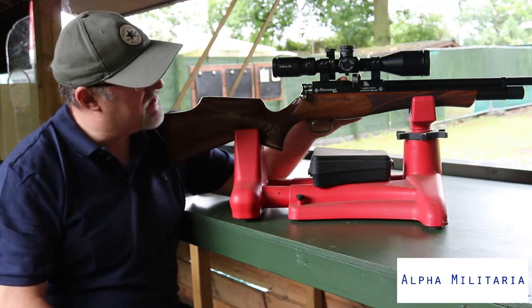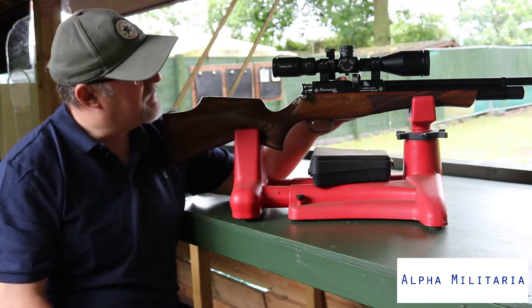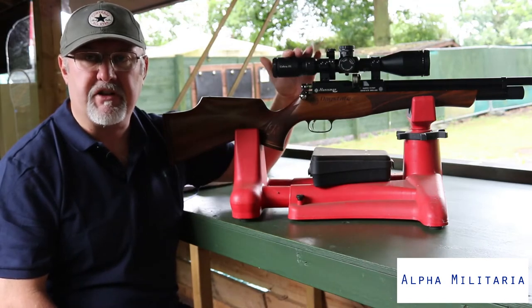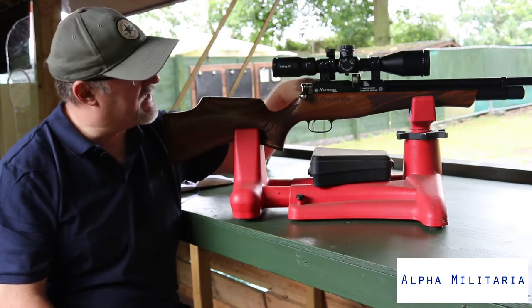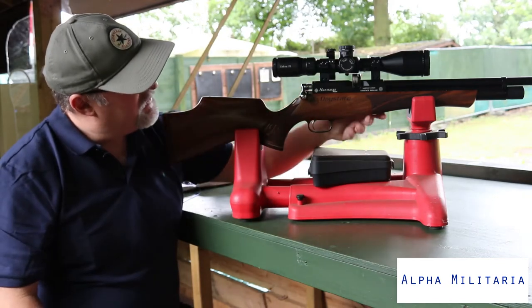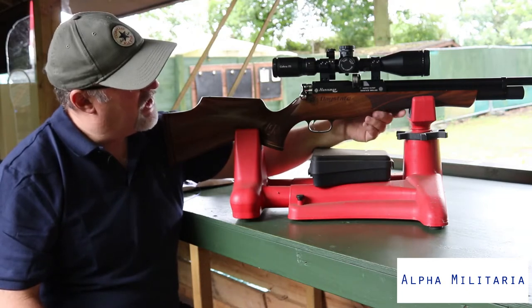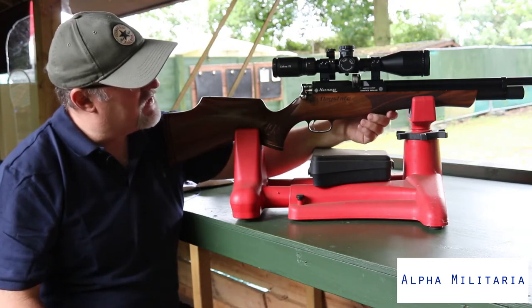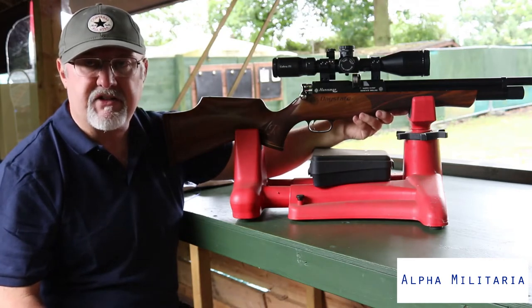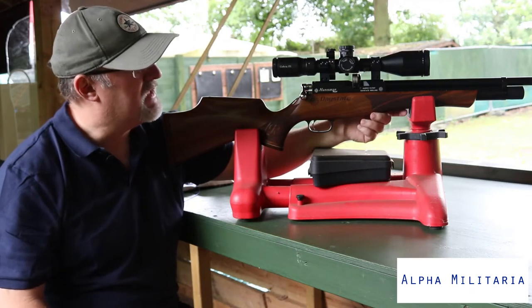I've never had an issue with a Daystate magazine failing on me. The magazine does stand proud of the action though, so you need to bear that in mind when putting your scope on — you'll want a set of mounts that will allow you to clear the magazine. Moving down the stock, there's some very nice checkering on the fore end. The overall rifle is very light and compact regardless of which version you use — they're all around about six pounds in weight.